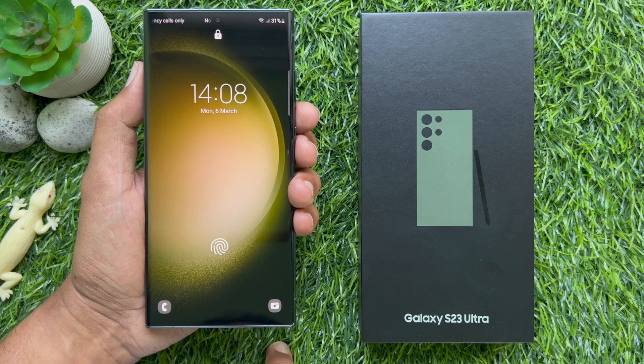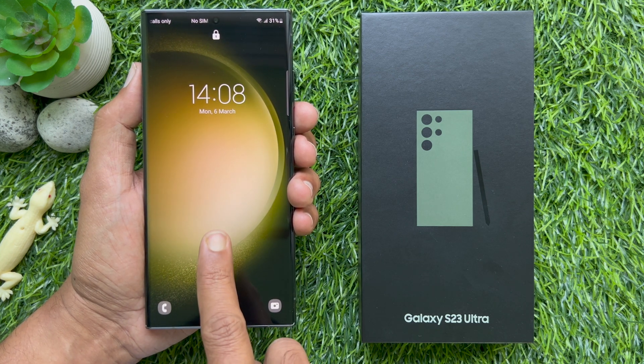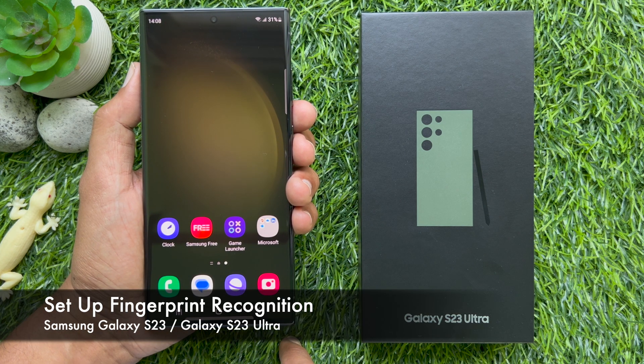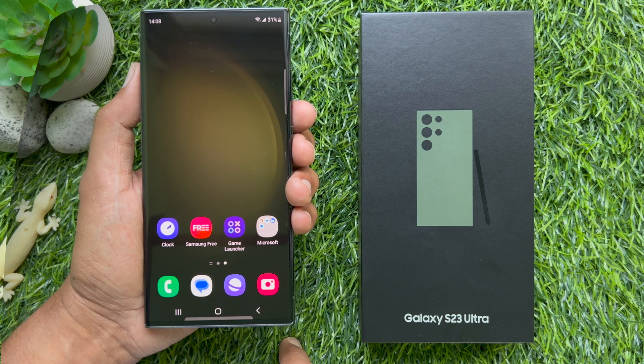Hello everyone. Today I would like to show you all how to set up fingerprint recognition on Samsung Galaxy S23 Ultra. Let's have a look.